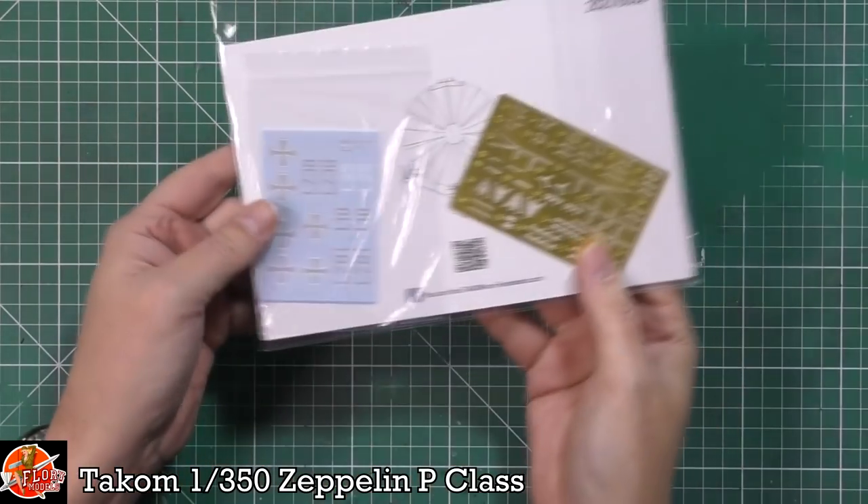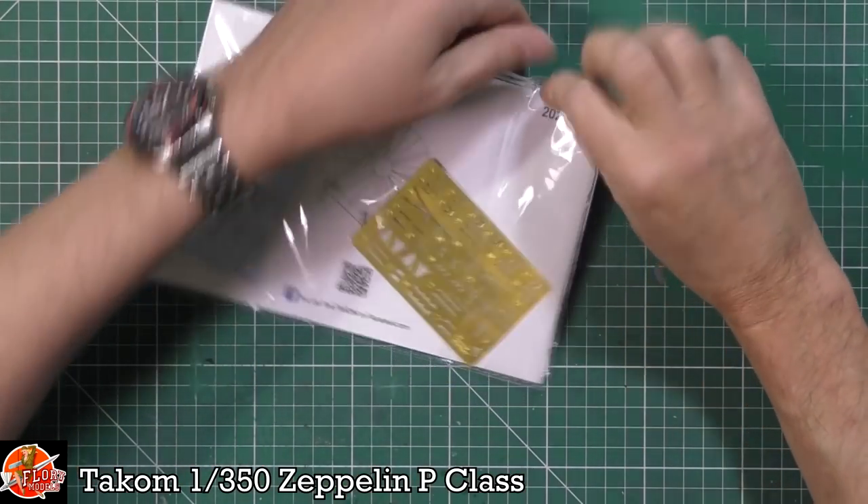Down in here we've got the manual, and obviously we've got the decals and the actual photo-etch.